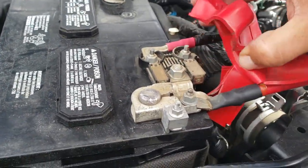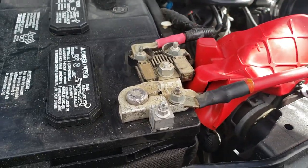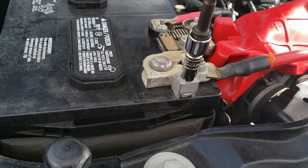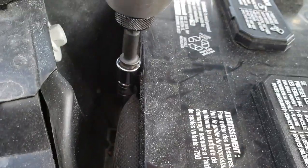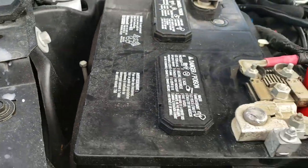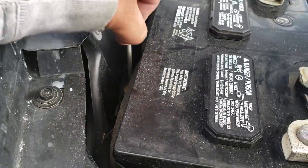Let's go ahead and start by moving this cover a little bit backwards, just like so. We're going to go ahead and untie the positive terminal first, then the negative, then the battery clamp — we're going to drive it all the way out. Once you have that released, just pull the battery clamp out and stick it to the side.